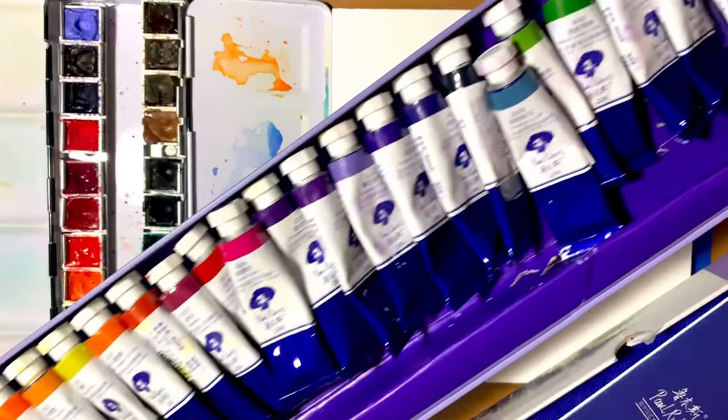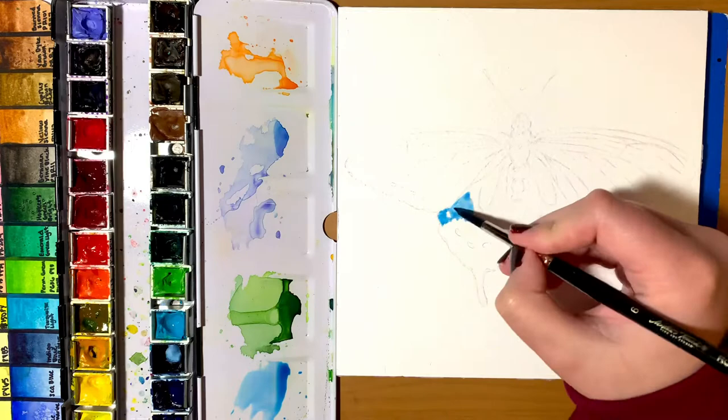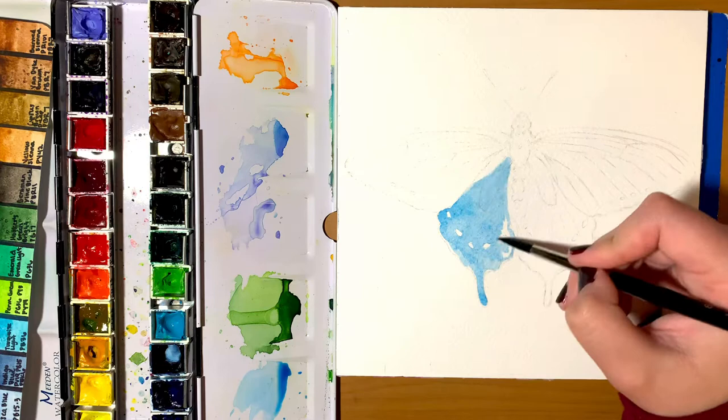So, I'm going to be painting a pipevine swallowtail butterfly today. I'm actually doing a series I'm calling the butterfly series, where I paint a whole bunch of different types of butterflies, and each time I give facts about each one.